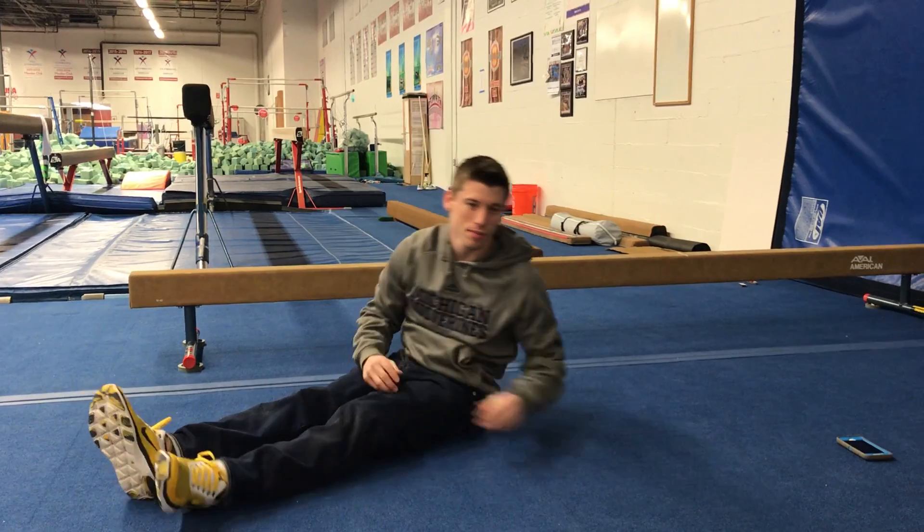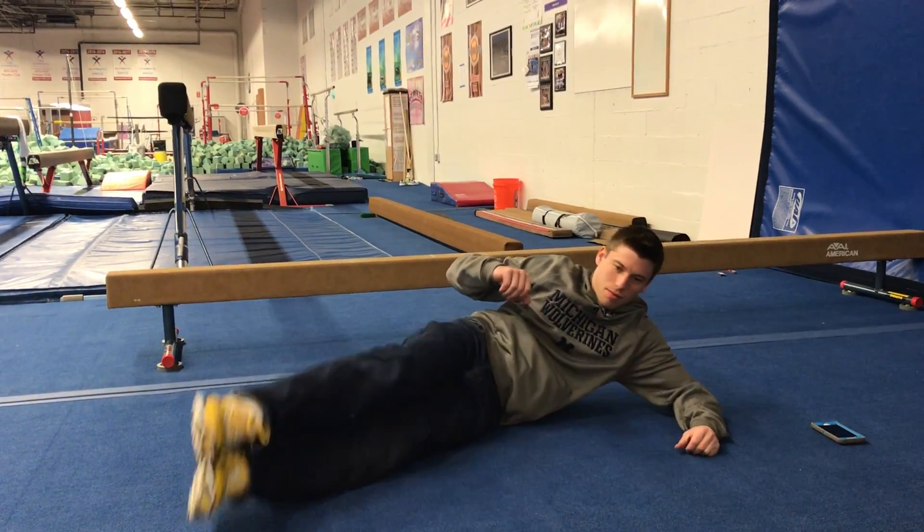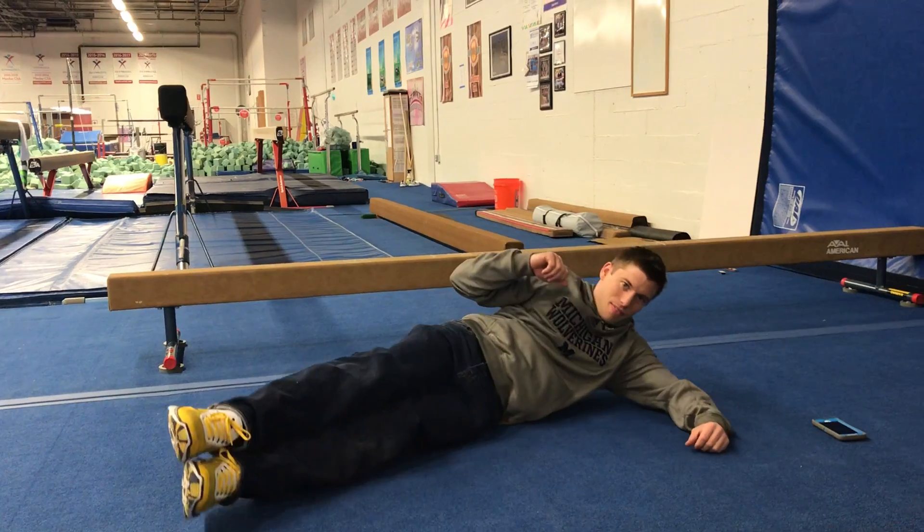Coach Matt is going to demonstrate some of our conditioning today, starting with our side-ups. Just stay on your side, feet together, and up and down.